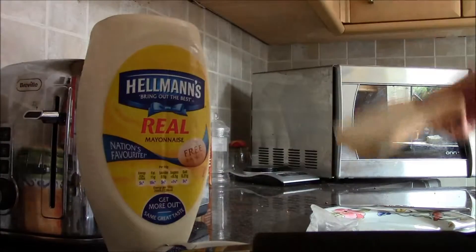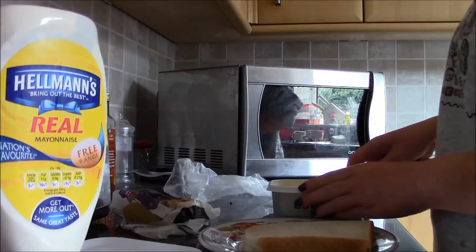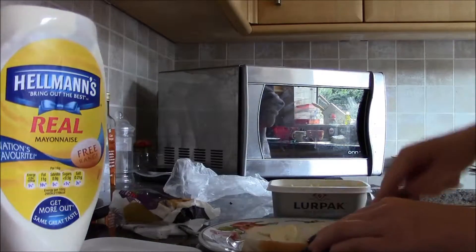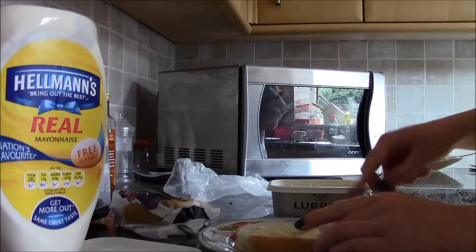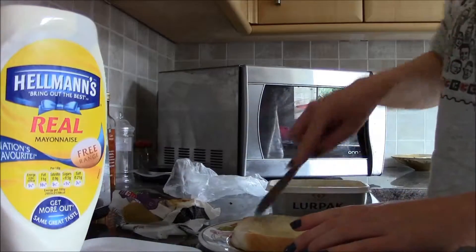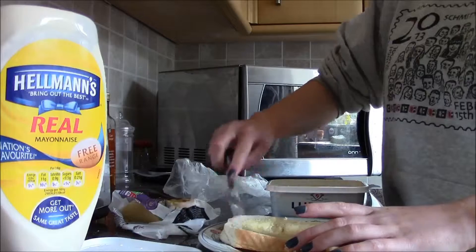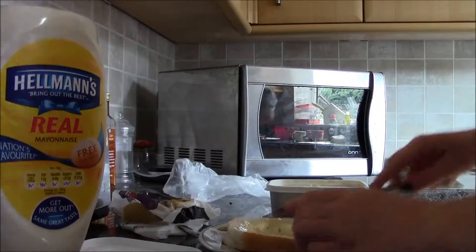There you go, it's quite on one side, but hey ho. Let's go — smooth, it's very, very smooth there. Just spread that butter on, like so. Spread the butter in — I like butter.